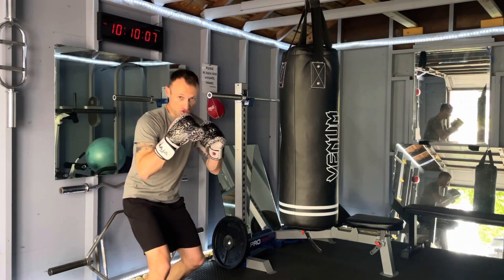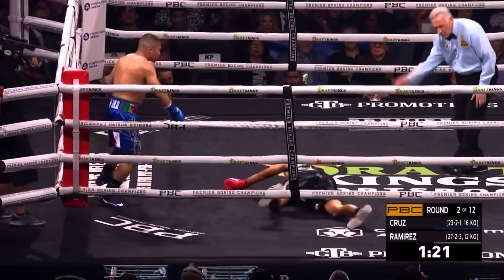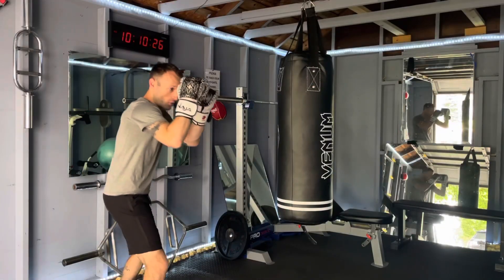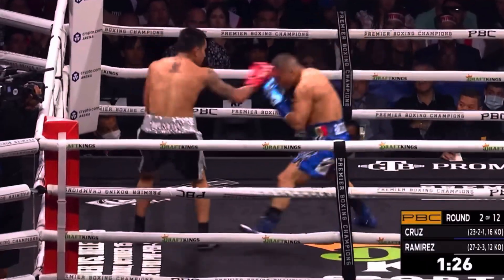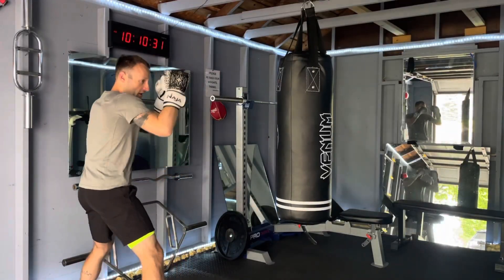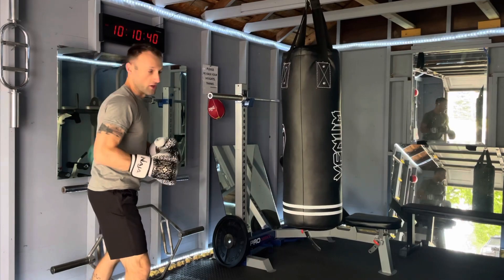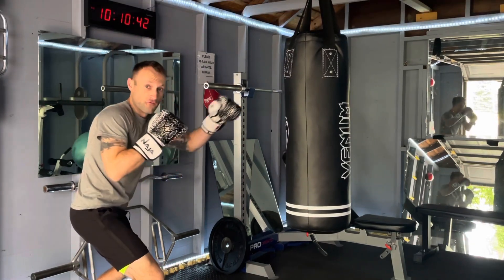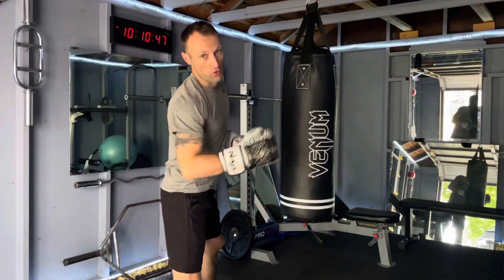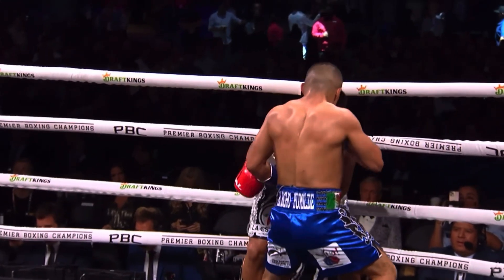The first trick we're going to work on today uses a level change and a feint. Cruz was shown using those level changes against Ramirez. He level changed and threw a cross to the body that landed, and not even a second later he changes levels again, feints across the body, and instead comes with a hook to the head that put Ramirez down. It was perfect timing — Ramirez had his hand down, leaving that chin wide open for that hook.